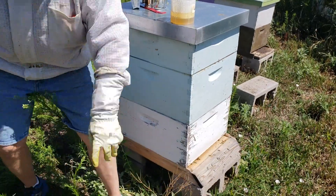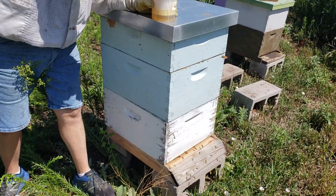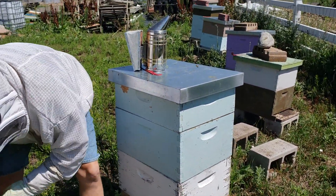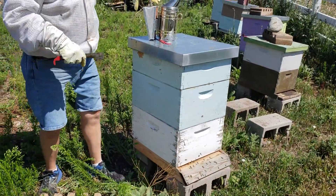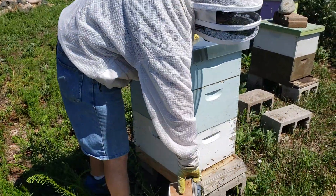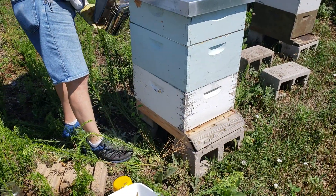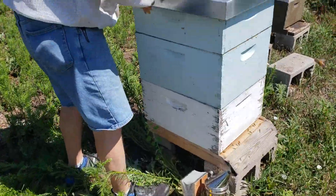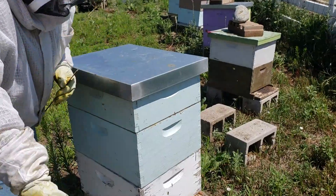This colony has honey supers on — it's a double deep. We want to get down into the brood area to take our sample, so Robert's going to open up the hive and we'll get in there. And then you can hand me the smoker.